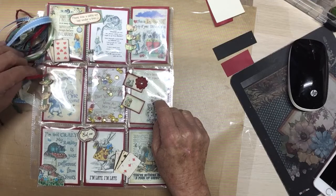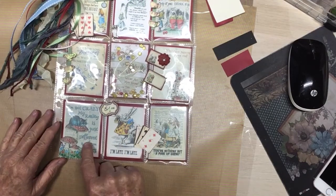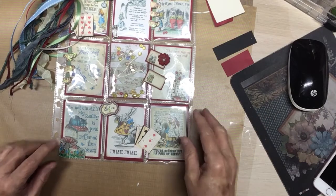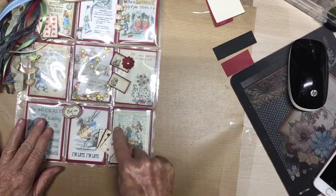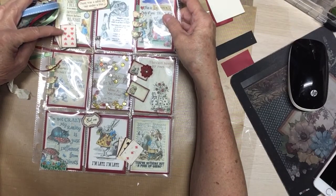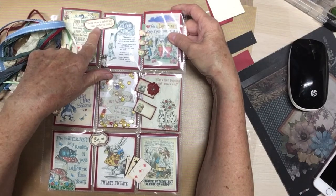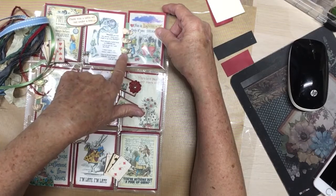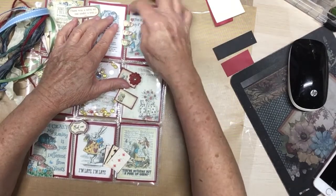This piece of ephemera says 'Alice says how long is forever, and the rabbit says sometimes just one second.' Then the Cheshire Cat says 'I'm not crazy, my reality is just different from yours.' Here the rabbit says 'I'm late, I'm late,' and then Alice says 'You're nothing but a pack of cards' because the cards are chasing her. On the front, I cut out some cards from the paper pad, placed them as three, and glued them on. I also cut out a tea table scene — 'There was a table set out under a tree' — from the paper pad and popped it up on some foam dots. Then I put a strip of paper under some teacups, fussy cut them out, and glittered them.